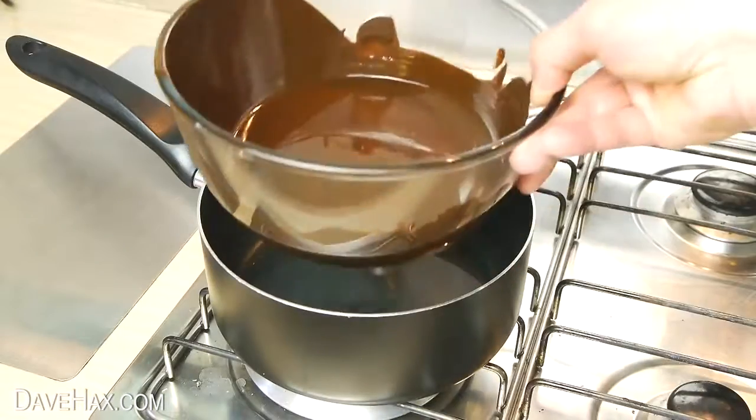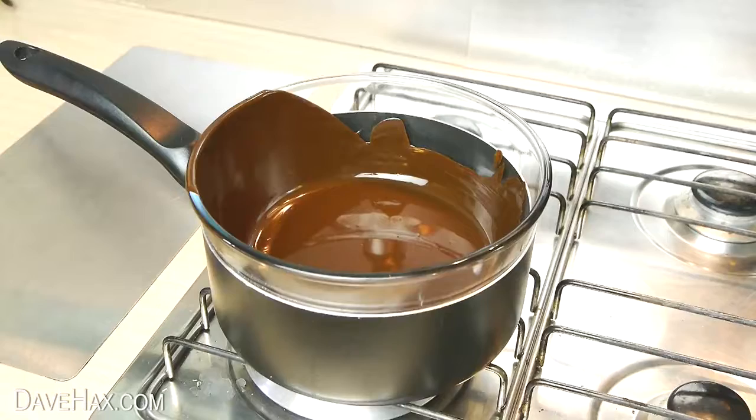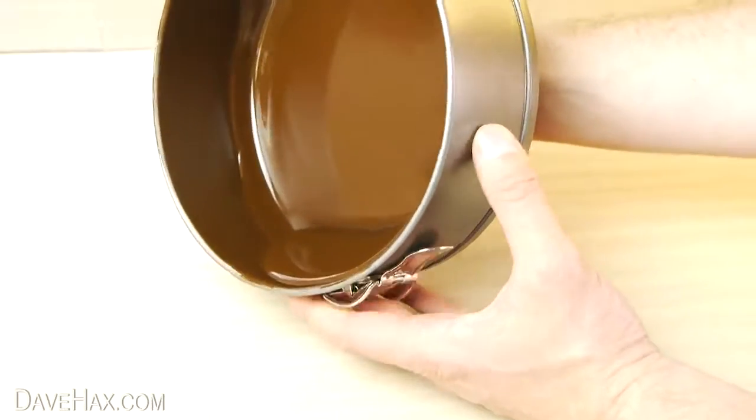You can put the bowl of chocolate back in the hot water if you like, and add some more later if needed. As the chocolate is setting, pick the tin up again and give the inside another coating to help build up a nice thick layer.